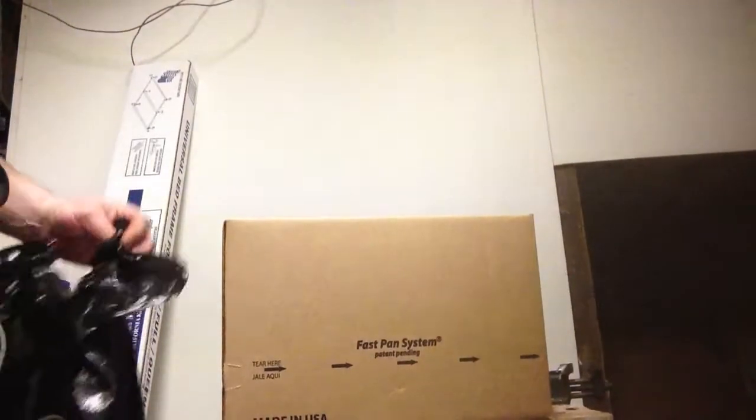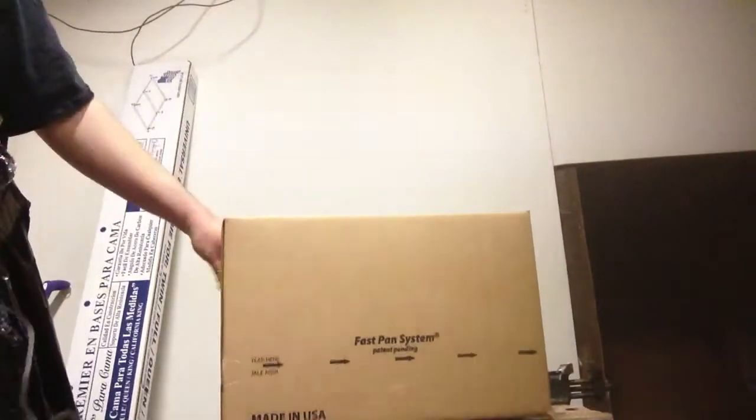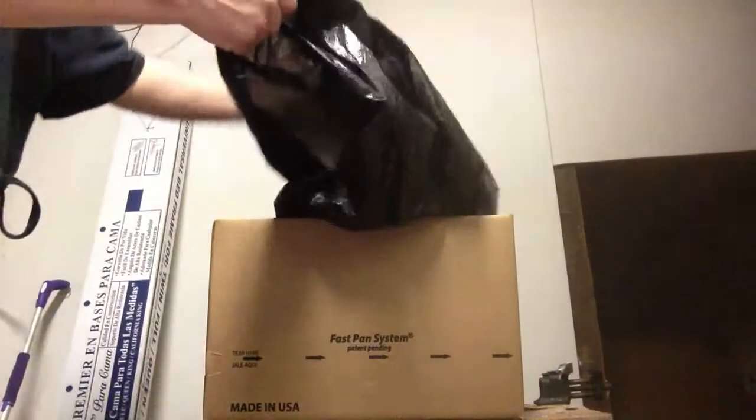I'm going to show you how to make a puke mux. All you need is a mux, medium size, and a garbage bag. Take your garbage bag and place it in the mux.